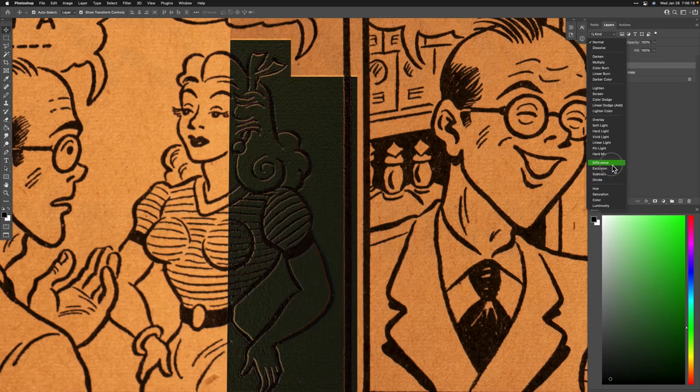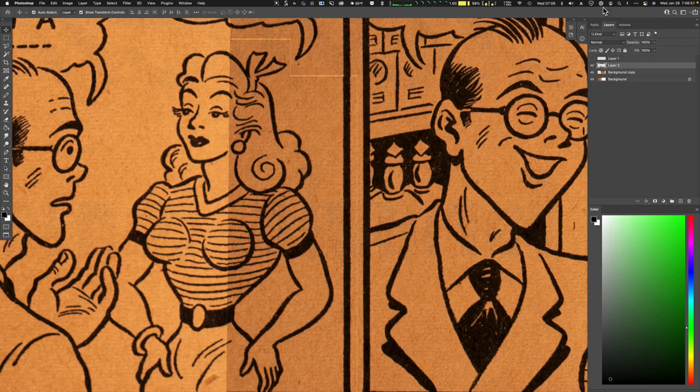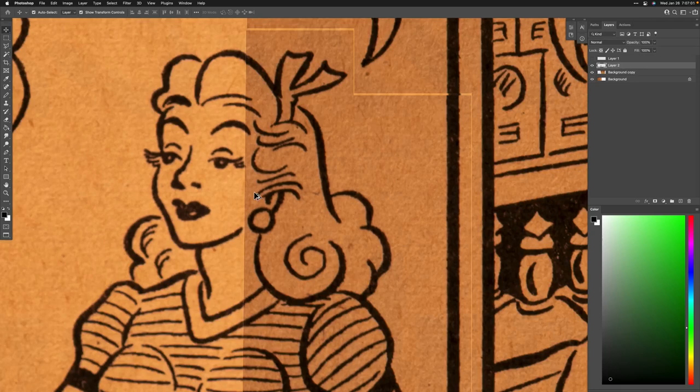To find out how we're doing I choose 'Difference' again, hit the letter V, and I can see it's a little bit off — just trying to find the best position. Then turn it back to Normal. It seems pretty decent. I can see this is a little bit off here — likely a slightly darker printing or more likely the scan.